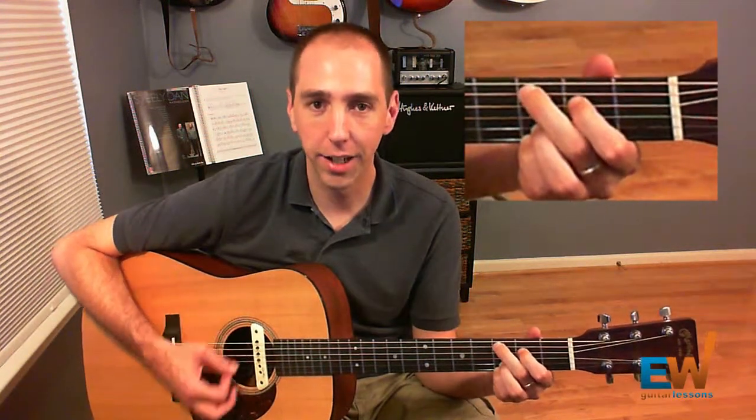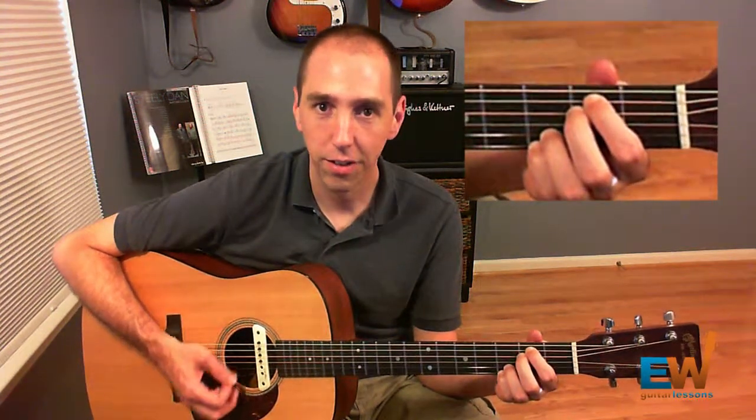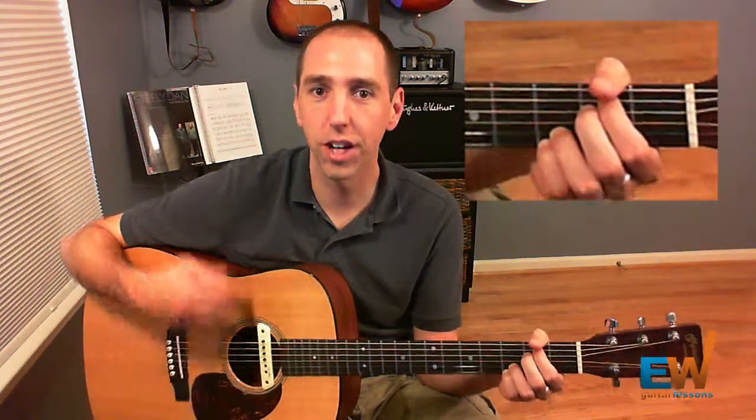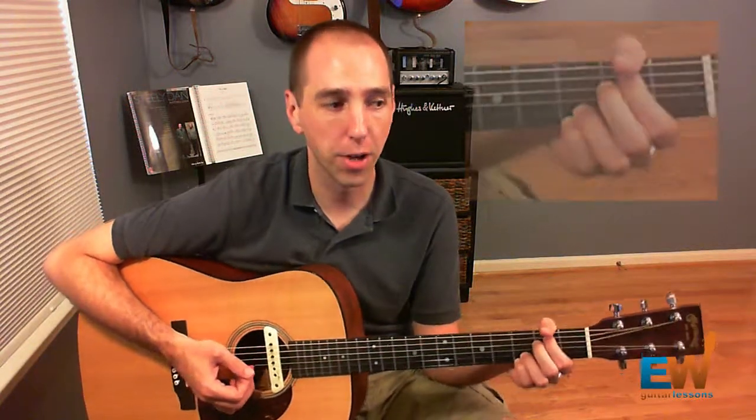So we have Cadd9, then we go to E minor 7, then we go to G, back to E minor 7 — that's our cycle of chords. That takes place over the course of two measures.